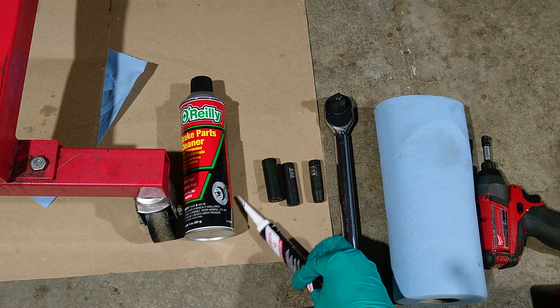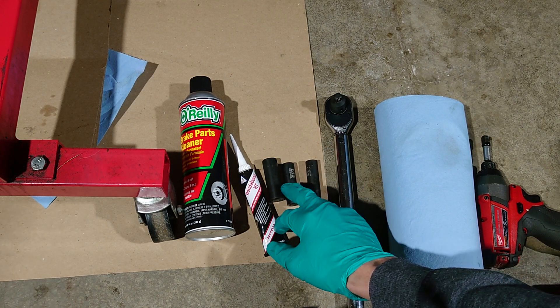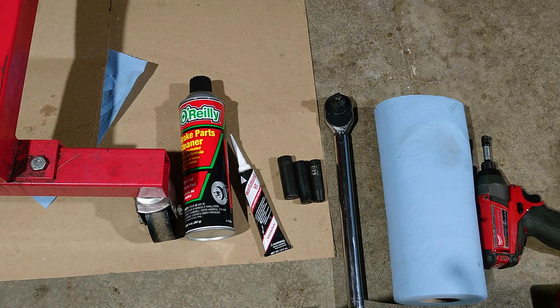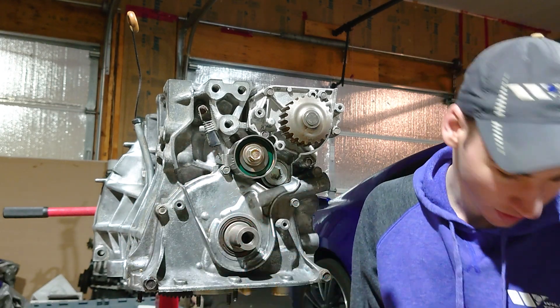You're gonna want to pick up some parts cleaner, some RTV silicone gasket maker — I recommend the Honda Bond gray. You're also gonna need a 10 millimeter socket, a 12 millimeter socket, and a 14 millimeter socket, a torque wrench, some towels, and anything to break the nuts loose like an impact, ratchet, or anything like that.